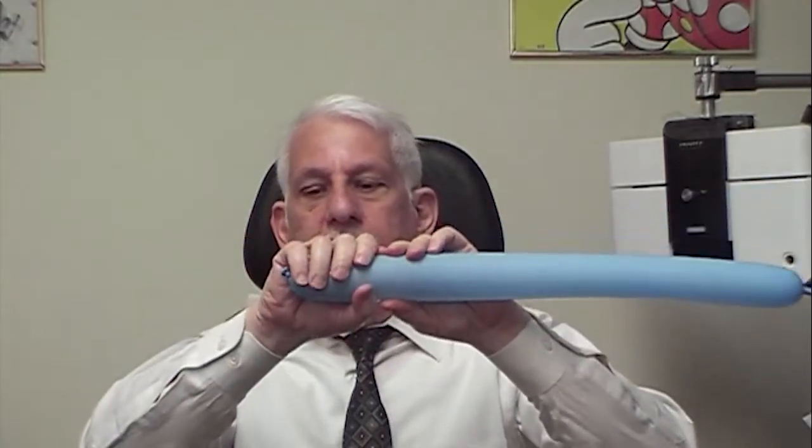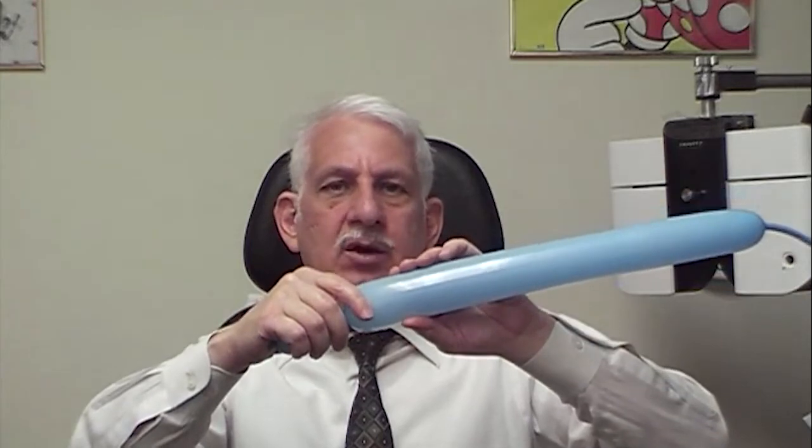First, blow up the balloon. You can do it like this, or you can use a balloon pump. Blow it up about halfway. Then tie a knot on the end. Put your wrist here and make a twist at about three to four inches. You always want to twist in the same direction, whether it's clockwise or counterclockwise.